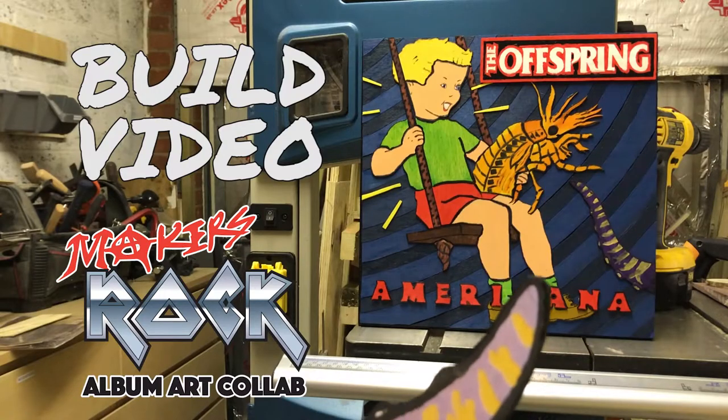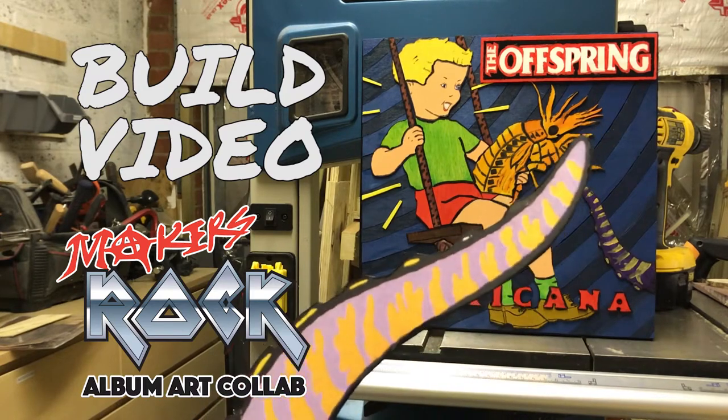Yo yo yo, it's me the Woodgineer. I'm taking part in the 2018 Maker's Rock Challenge, and this is my build video of the attempt — a replica of the fantastic album cover Americana by The Offspring, made entirely using the scroll saw. Welcome to the Americana build video.